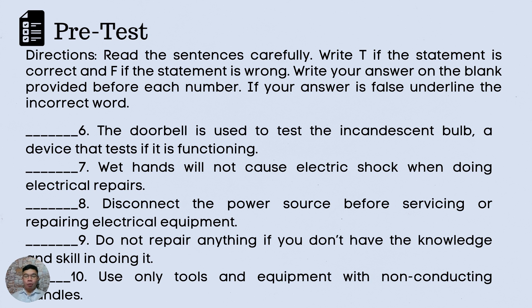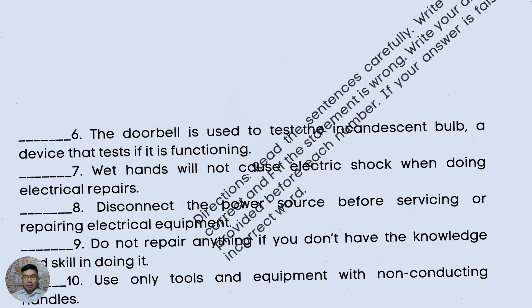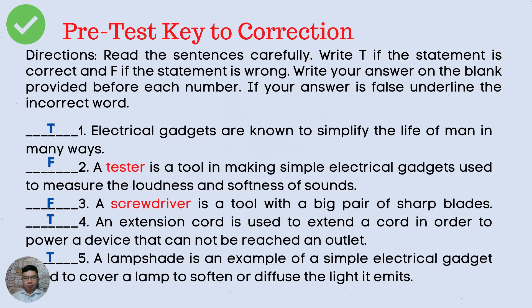Are you done? Let us now check your work. Here is the pre-test key to correction. Number 1. Electrical gadgets are known to simplify the life of men in many ways. The answer is True, or letter T.